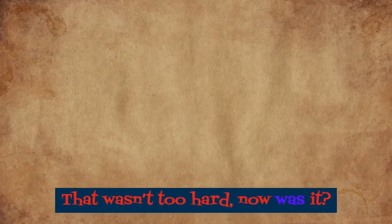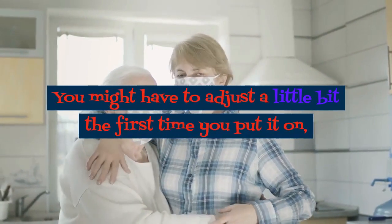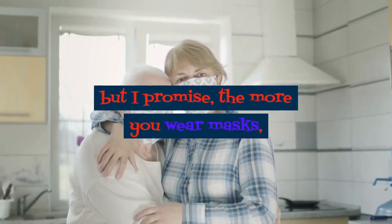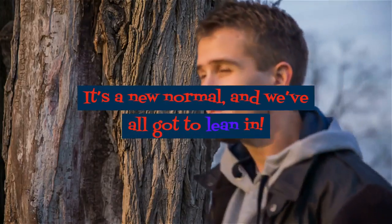That wasn't too hard, now was it? You might have to adjust a little bit the first time you put it on, but the more you wear masks, the more you get used to the feeling. It's a new normal, and we've all got to lean in.